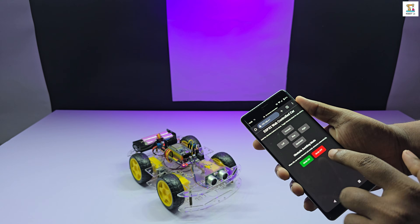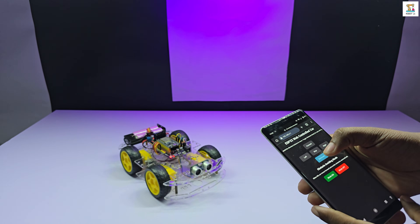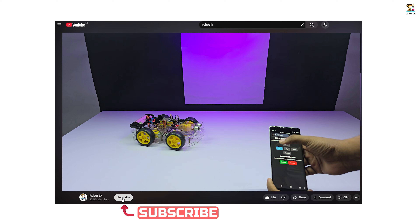Before we move forward with the video, if you haven't subscribed to the channel yet, please subscribe and like the video.